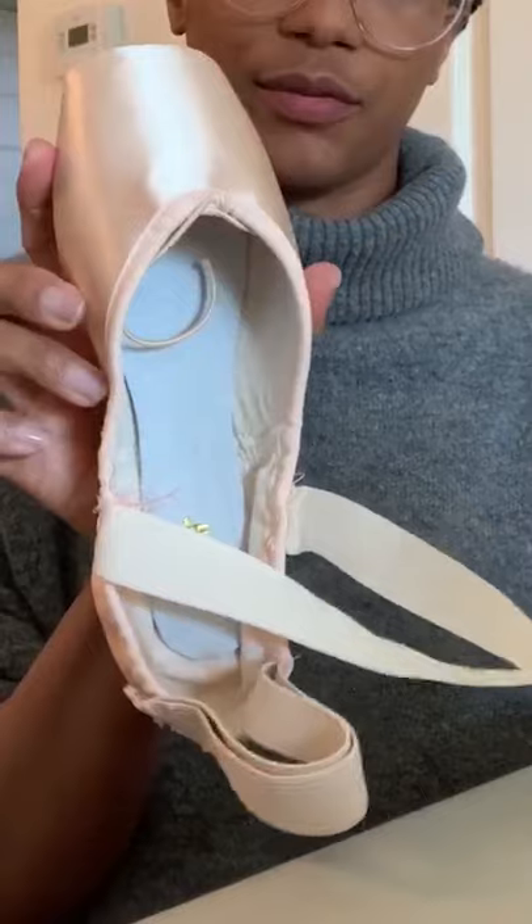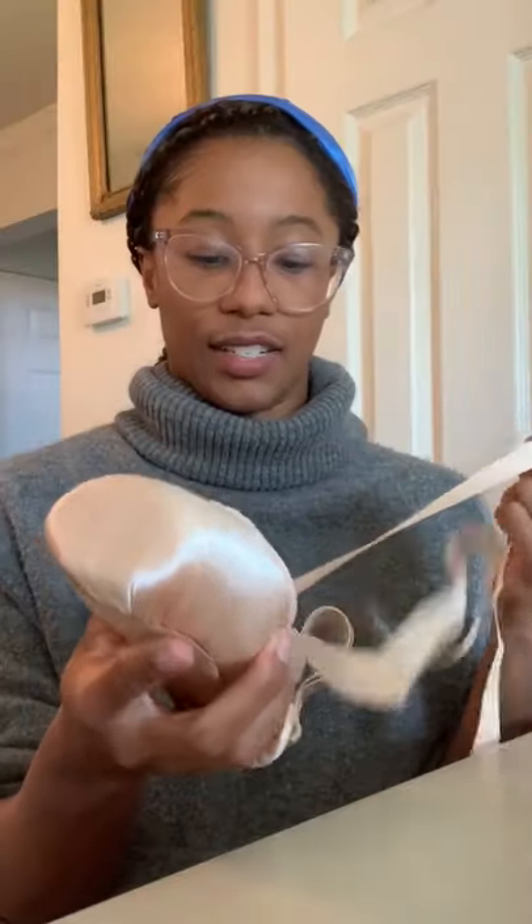That's it. That's one sewn pointe shoe and it's ready for whenever we return to rehearsals.